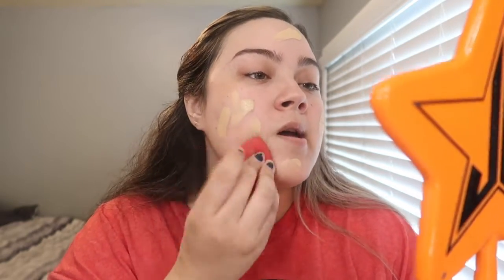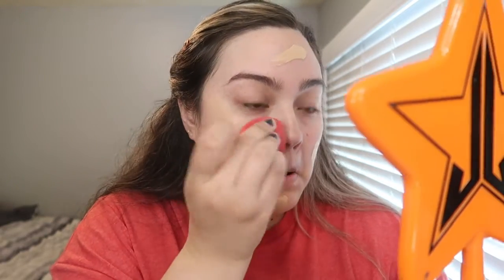Grab your beauty blender or brush, whatever you use to apply your foundation. The foundation I'm using is the Maybelline Fit Me in shade 120 Classic Ivory. This is a dewy foundation — there's a matte and a dewy — I like this one because it looks more luminous. It's more like a medium coverage, you could build it but it's still not full coverage.